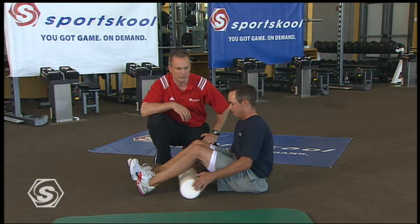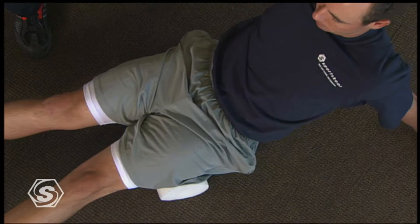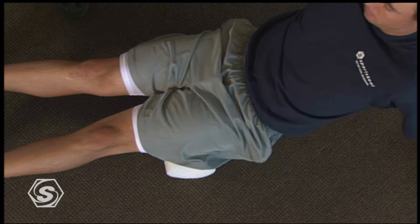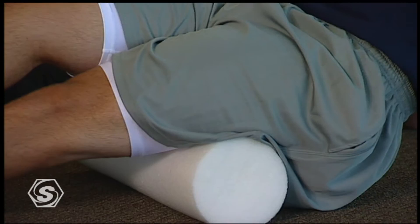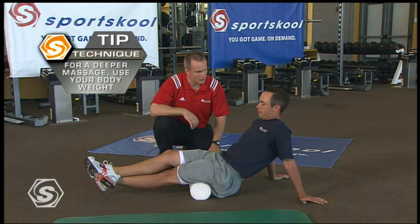After the calves, we start to work up into the hamstrings. Those get tight so we're just gonna massage them back and forth. If you keep both legs on the foam roll, you have lower pressure. If Chez wants to get really serious, he can cross his right over his left leg — that will double the pressure and get deeper into that tissue. The better your muscle tissue quality, the better the massage you'll get with the deeper tissue and stacking the legs.